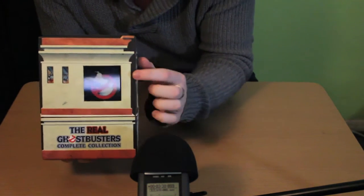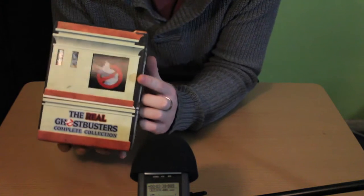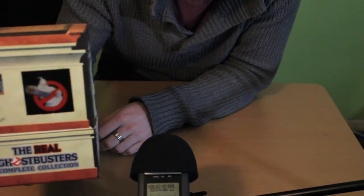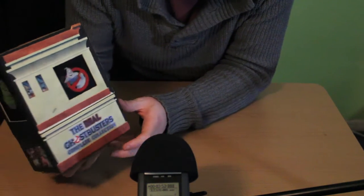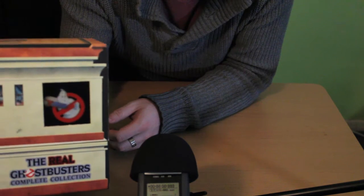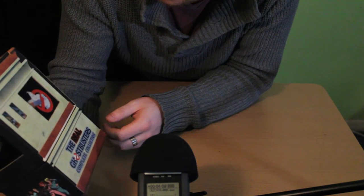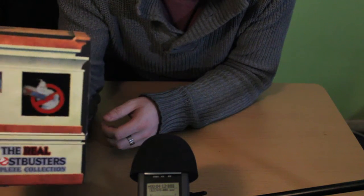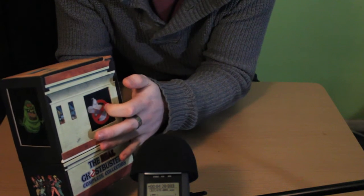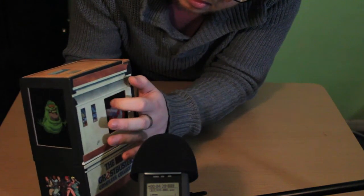Up here we have a lenticular display of the famous No Ghost logo, and if you move it you can actually see him trying to saw himself out, which was one of the sequences in the animated series that they would put on between commercial breaks. This little guy — you would see him trying to saw himself out and then he would say, usually in the voice of Maurice LaMarche, 'We now return to the Real Ghostbusters.' I love lenticular panels.